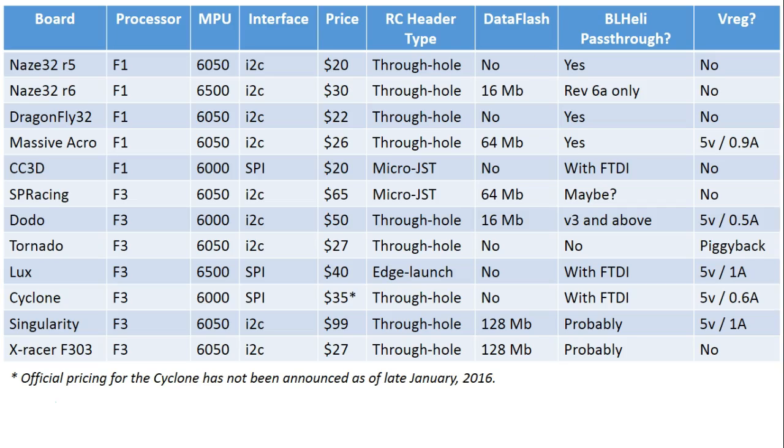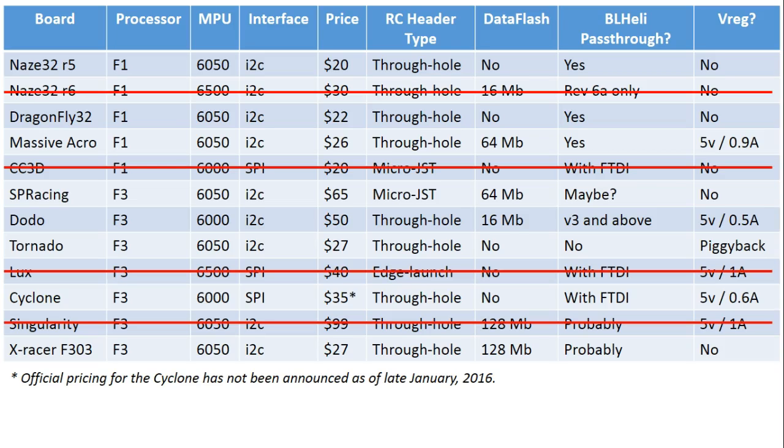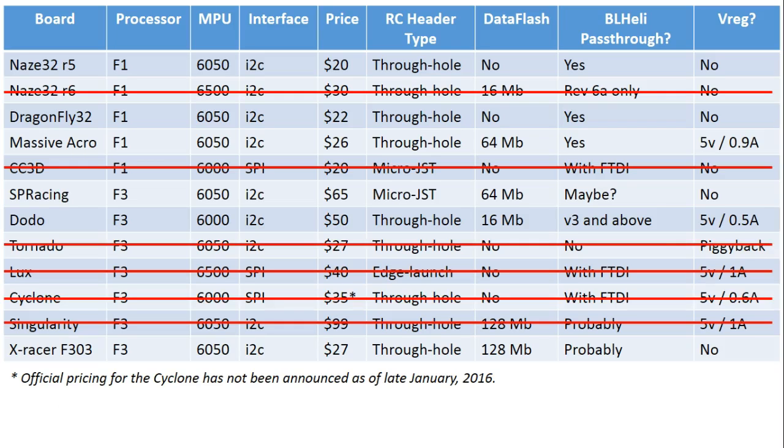Let me just break this all down — if I had to pick one as the best and the winner. First, we're going to get rid of the Singularity because if you want the video transmitter you'll pick it, and if you don't, you won't. We're going to get rid of the CC3D for all the reasons I talked about. We're going to get rid of any board that has a 6500 gyro because of the worse noise spec and potential flight performance impact. And then we're going to get rid of any board that has a virtual COM port because right now they don't do BL-Heli pass-through via the USB port. So what does that leave? That leaves us with the NAZE32 Rev5, Dragonfly 32, the Massive Acro, the SP Racing, the Dodo, and the XRacer F303.